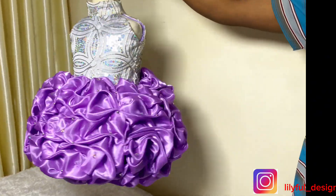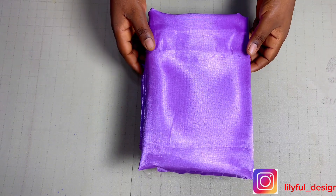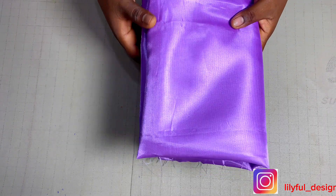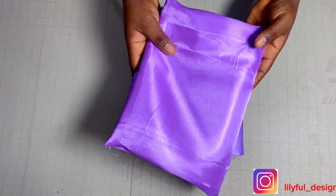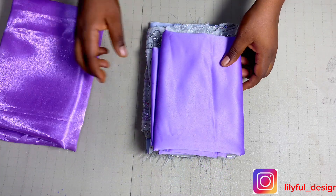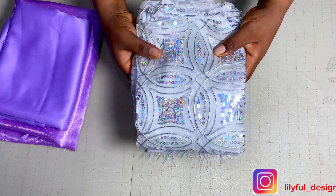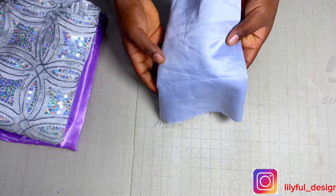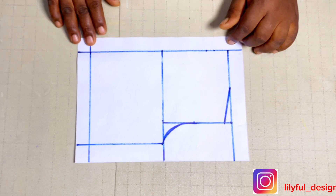Subscribe if you haven't yet. The right material to be used for this style is organdy material — not organza — but I could not find organza while making it, so I used glass taffeta: three yards of glass taffeta, one yard of door face material, half yard of lace, and half yard of another door face material.